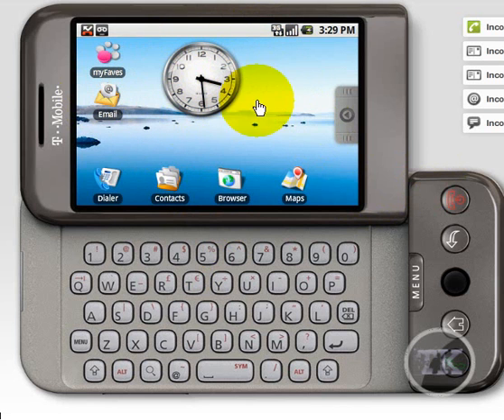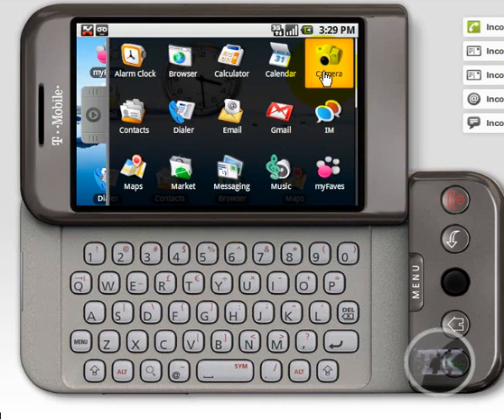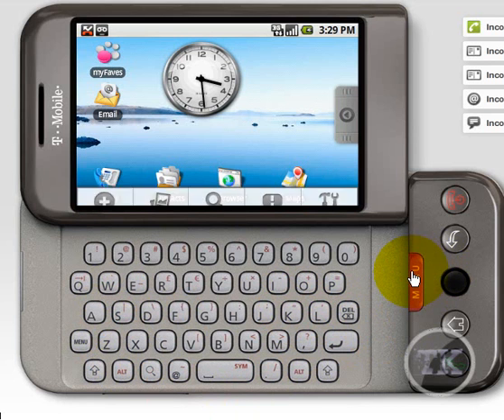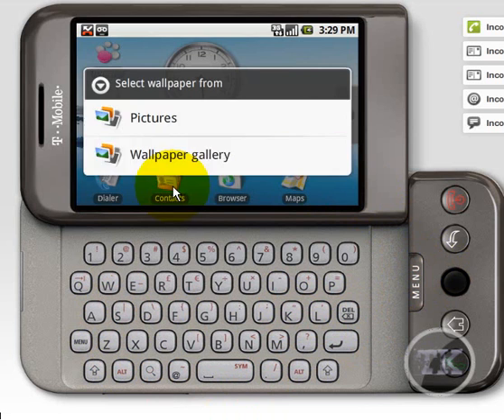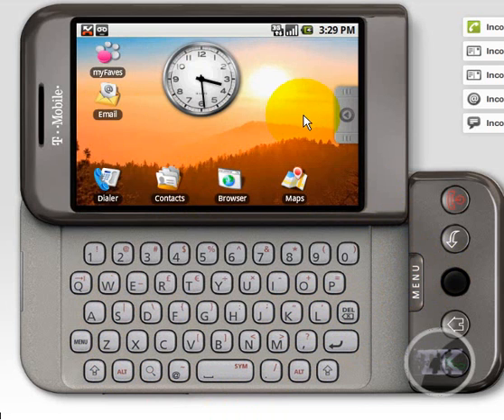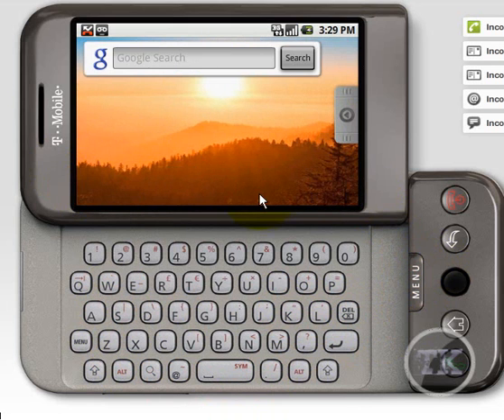You can change the background, but I forget how to do it. Oh, here's your wallpaper. Hold up — gallery. Alright, now you have a different wallpaper. Basically the same thing, but it's a different wallpaper.